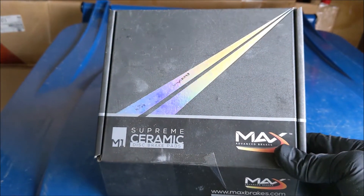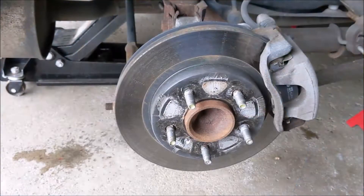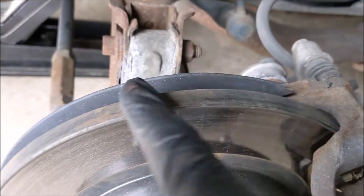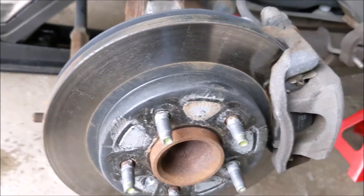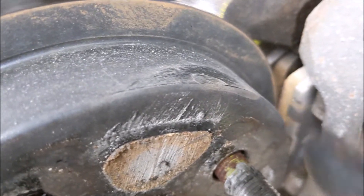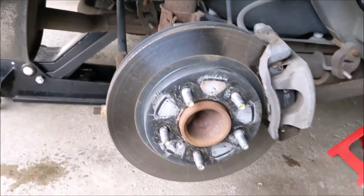About 10 months after installing these Max Advance brakes - about a half of winter and all of summer. You can see they're a little dirty but that coating is holding up. It's holding up on the drum hat, still looking good. The paint is holding up and I still got a lot of beef on the pad material. These are my rears - pretty impressive. I'll check out the fronts next.